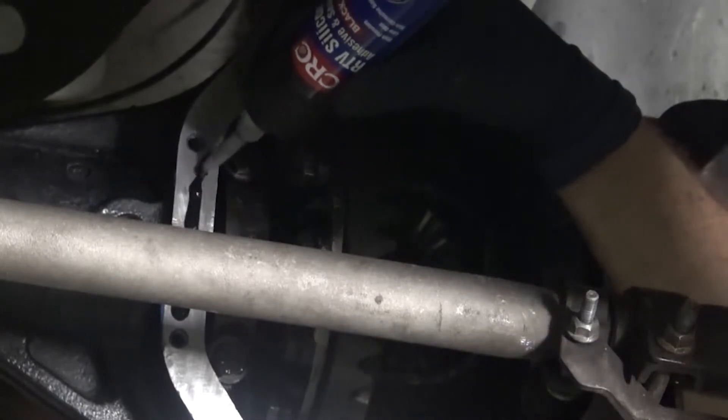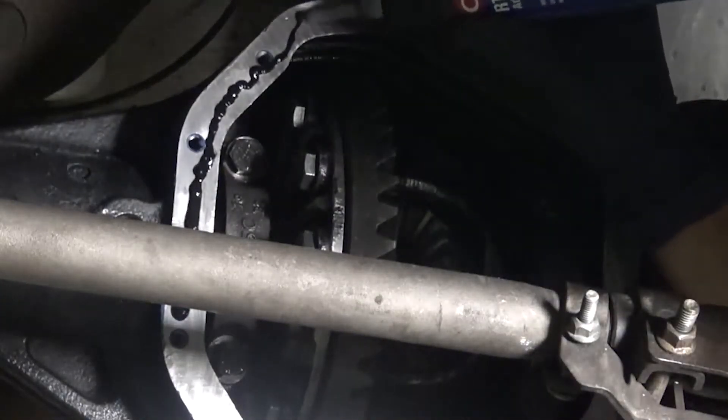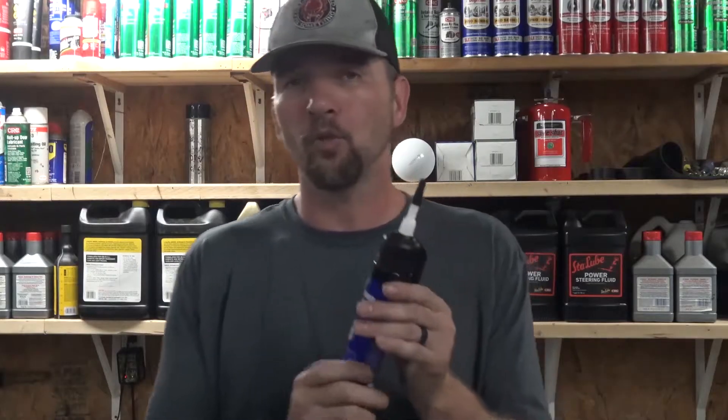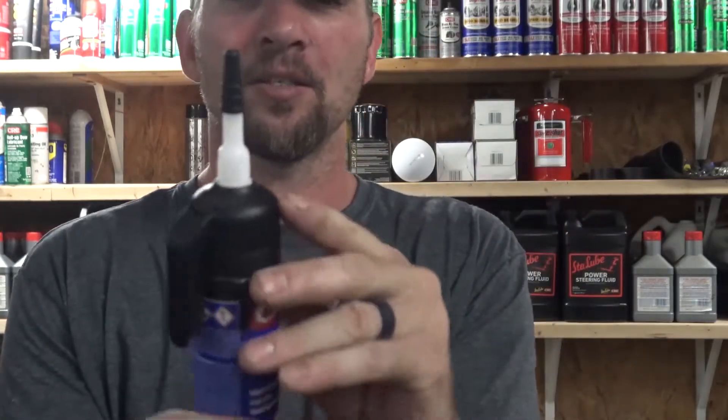Now this has a select-a-bead nozzle. It adheres to metal, glass, and painted surfaces — high pressure and oil resistant. One of the absolute awesome things about CRC, and you can only get this with a CRC product, is this select-a-nozzle setup.